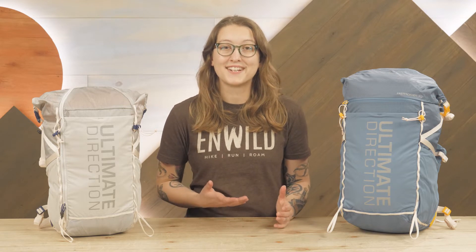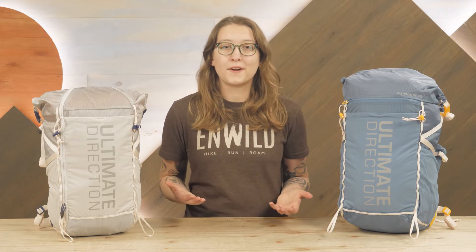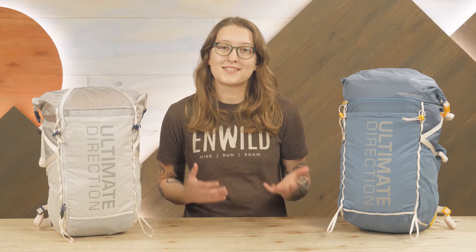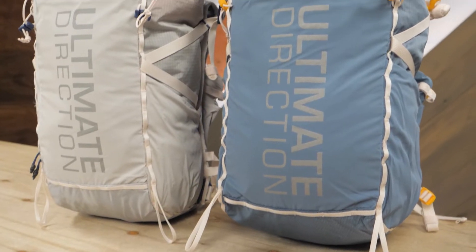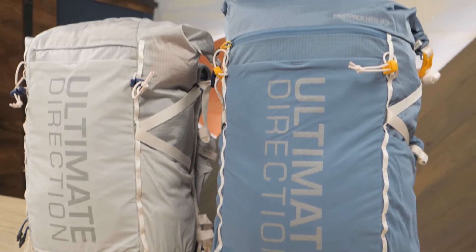When I'm getting ready for a backpacking trip, I always reach for my trusty pack to carry my gear. And when I'm preparing for a trail run, I use my Ultimate Direction running vest to take along the essentials. But some adventures require something that's lightweight and nimble like a running vest, with a higher capacity and a little more support. That's where the Fast Pack Her packs are a fantastic option.